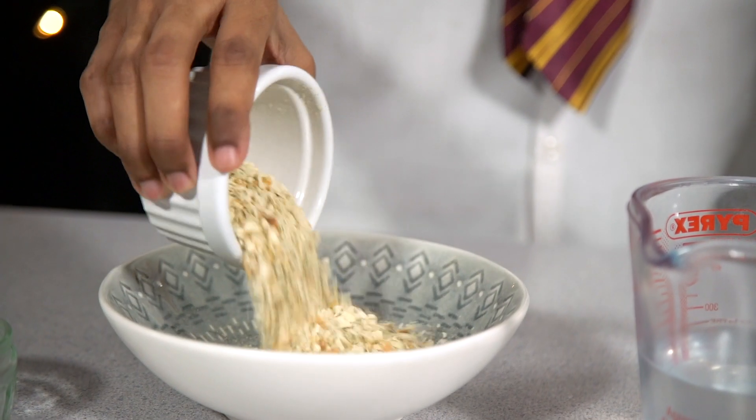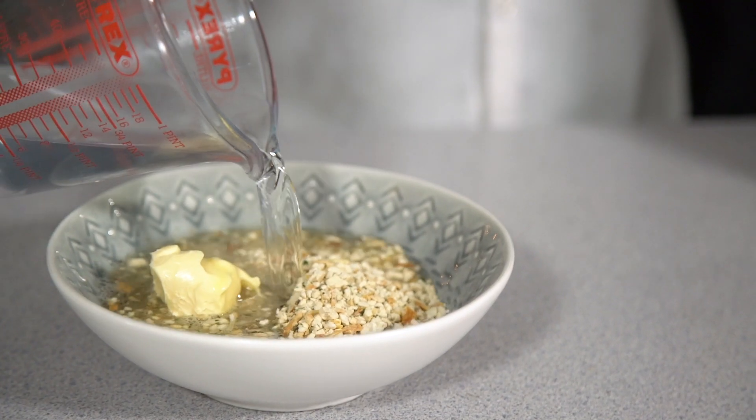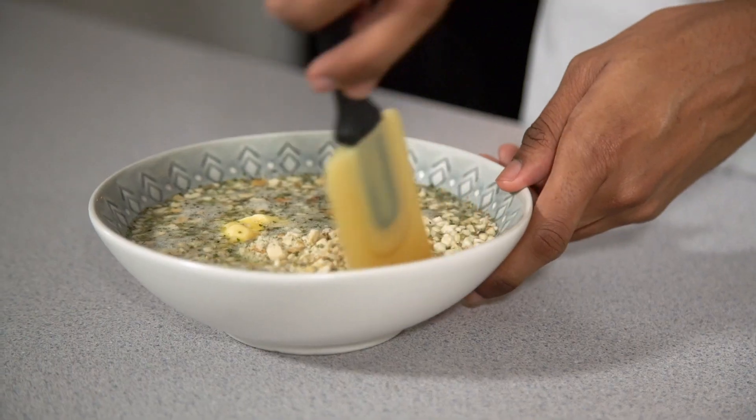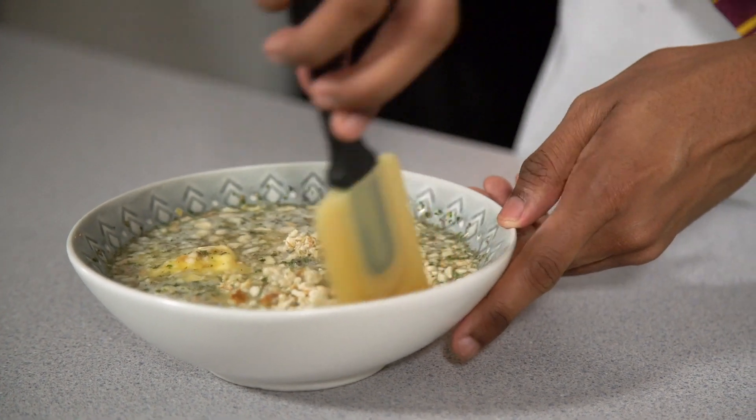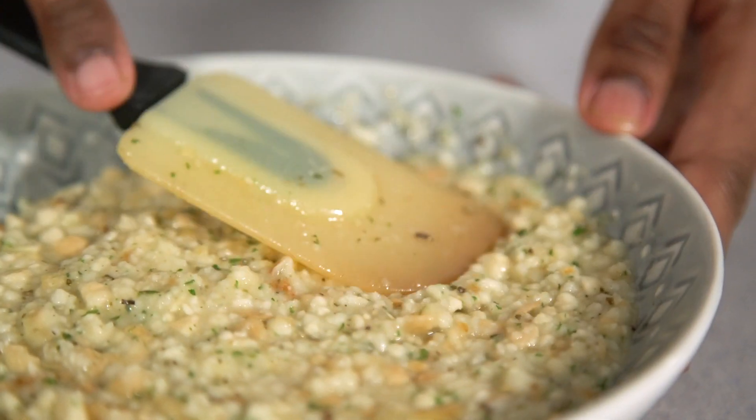Add your sage and onion stuffing mix into a bowl along with your butter. Pour your boiling water over the top, leave for a few seconds while the butter melts, and then mix through until it's well combined. Leave to stand for five to ten minutes while you prepare your pork.